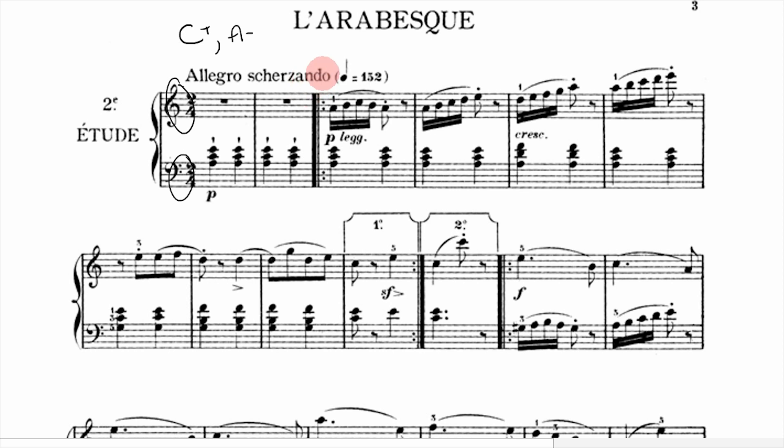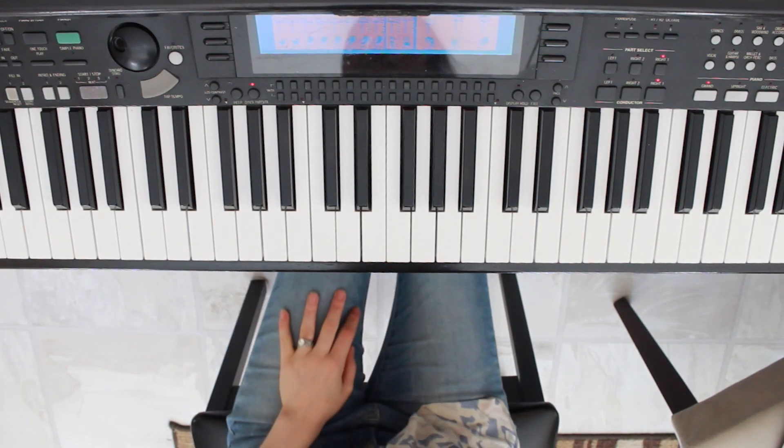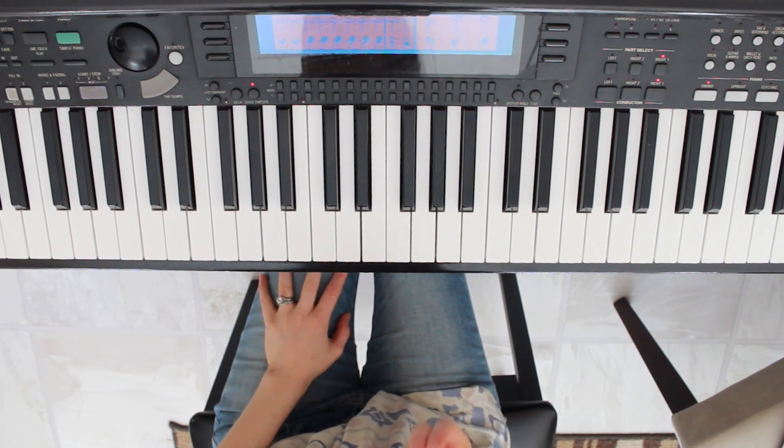There is also a lot of Italian floating around on the page, including the tempo marking 'Allegro Scherzando.' This version on screen is actually a bit faster than the version I played — I played it closer to 110. Different editions just have different tempo markings. Allegro means fast and Scherzando means playful. Then we have 'leg,' abbreviated for 'leggero,' which means to play lightly. So we have to play fast, playful, and lightly. The challenge of this piece is apparent right away from those three terms.